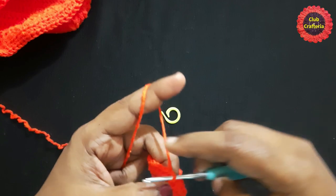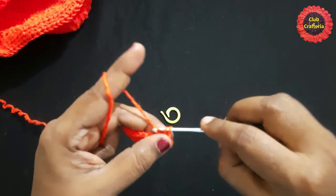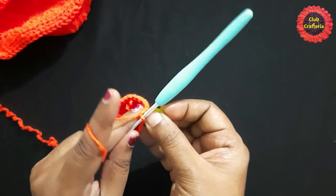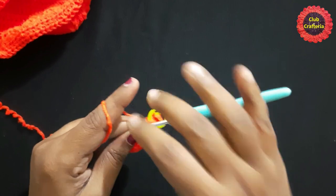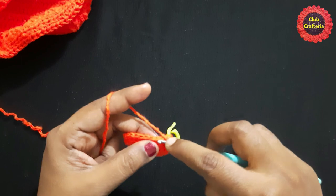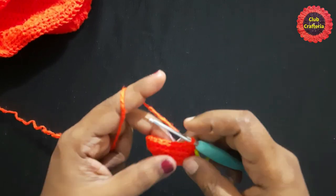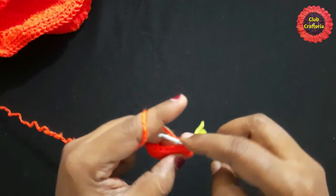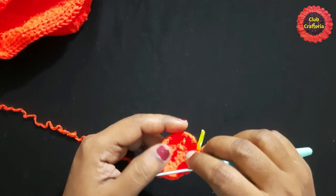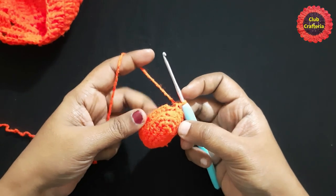For the next round, chain one, do a single crochet in the same stitch taking both loops together, and place the stitch marker. Continue doing single crochet in each stitch taking both loops together, going all the way around until you reach the stitch marker. After doing single crochet in each stitch, it looks like this.